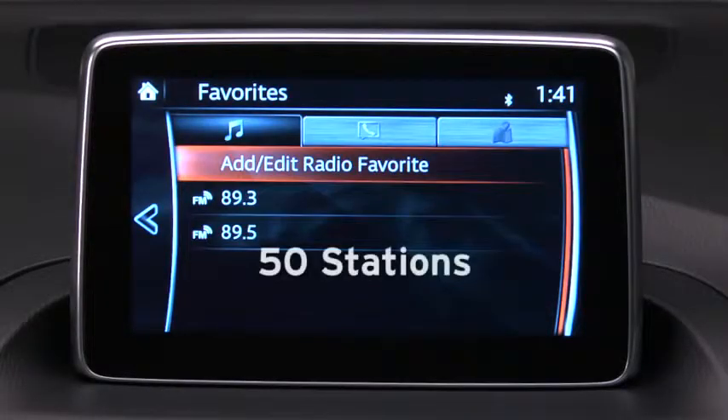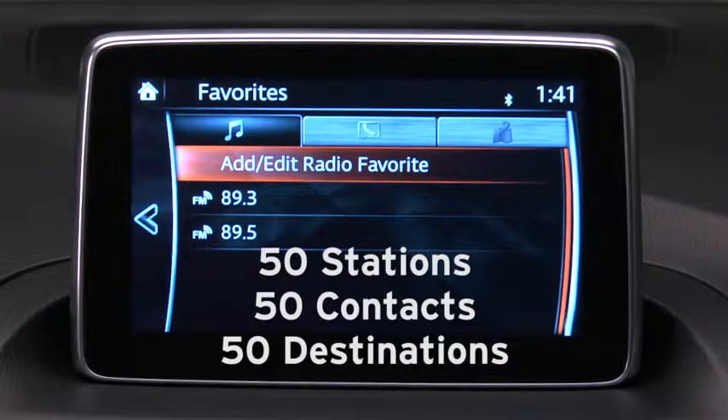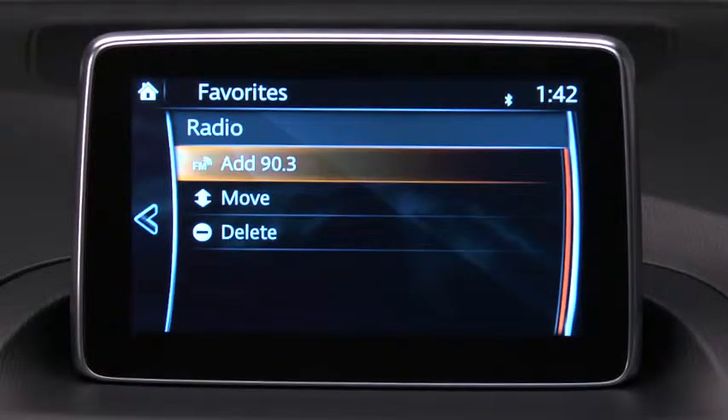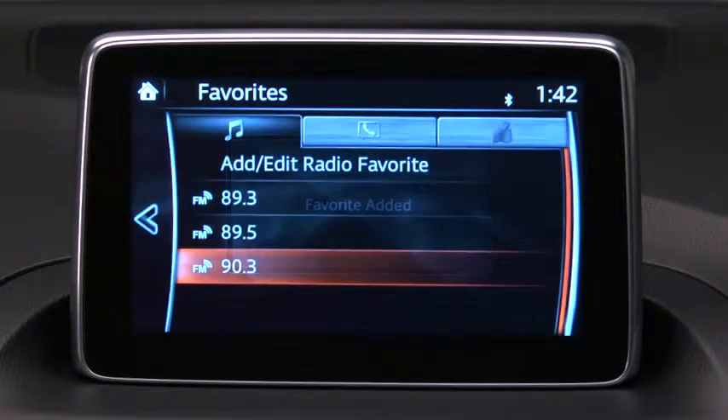Under Favorites, you can store up to 50 stations total for AM, FM, and satellite radio, 50 phone book contacts, and 50 navigation system destinations. You can add a favorite by pressing the Favorites button, selecting Add or Edit, and then selecting Add to place the station, contact, or destination on your Favorites list.